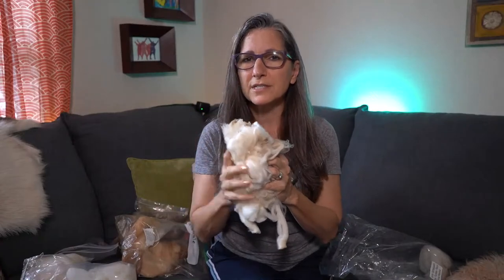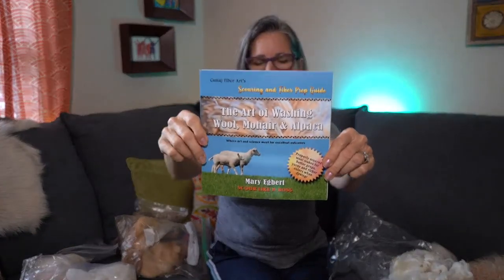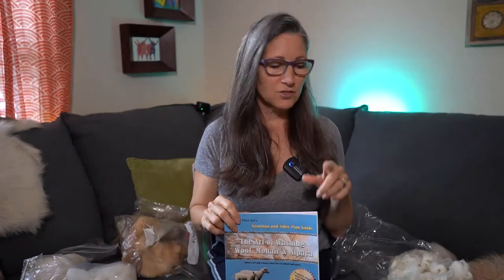As someone hand-processing fiber at home, you need to know that it does take a little time. You're not going to take a full fleece and scour it and process it in a couple of hours — just take little bites, do small parts at a time. If you want to learn how to scour wool correctly, you can use my book 'The Art of Washing Wool, Mohair and Alpaca,' available on Amazon. Let me bring you up close to the table and show you some of these staple lengths and how to measure them.